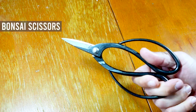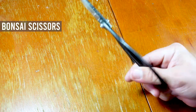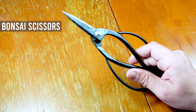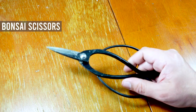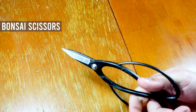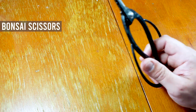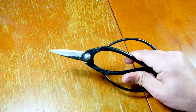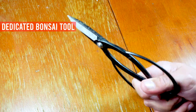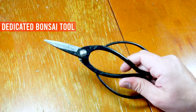These are the bonsai scissors — a dedicated tool for bonsai. This isn't quite a fancy scissor; you can get very fancy, expensive scissors from high-end brands. This one is from China, and there are Chinese brands that make very good tools. You cannot replace this with anything — it's made especially for pruning bonsai, so it's a must.